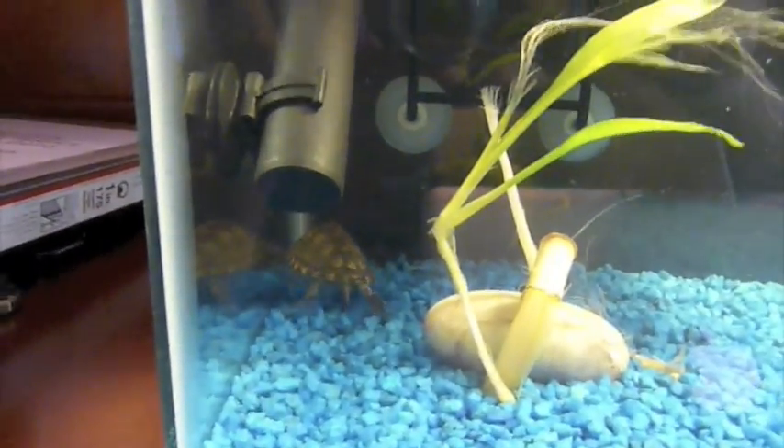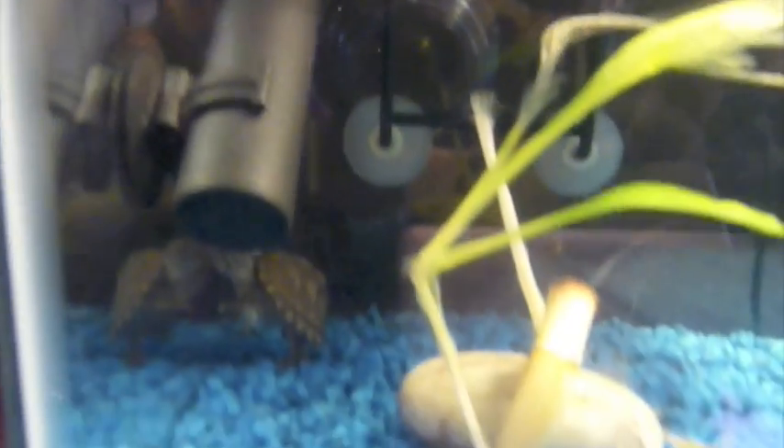Have little platforms inside the tank. My Razorback Musk is always hiding in that little corner between the heater and the basking dock. Sometimes he goes and hangs off the side of the filter so he can get some UV and just hang there.